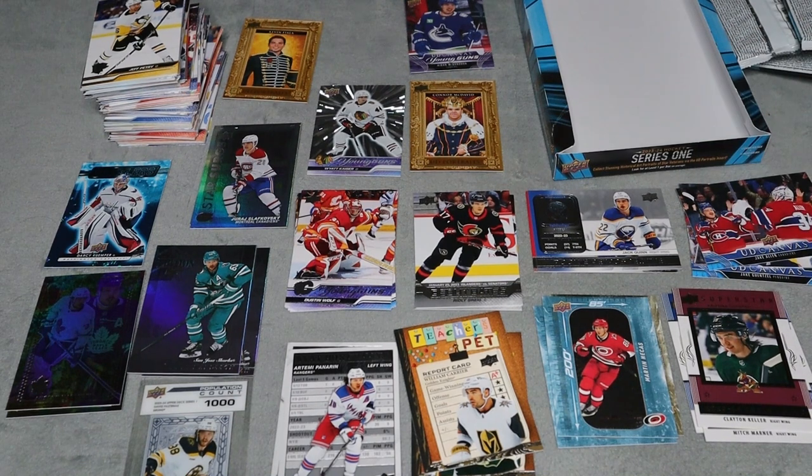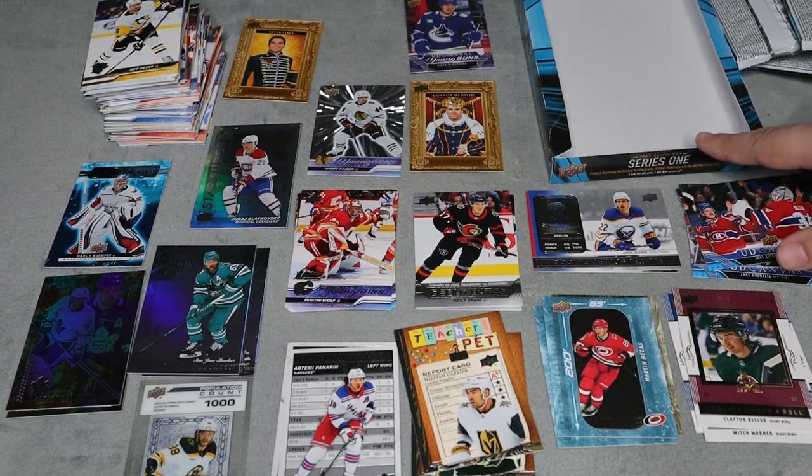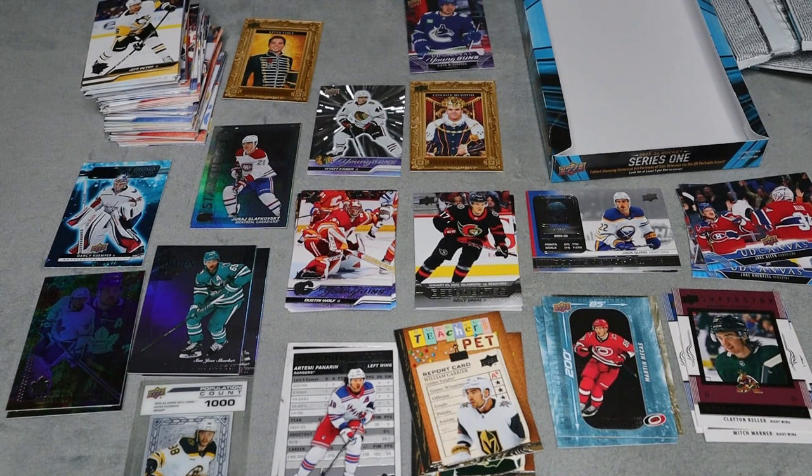There's also a Connor Bedard card — kind of an Easter egg; it's not his Young Guns but it's like his first overall draft pick card, and they toss that in the box. That card is currently selling for around $800, so at $150 for the box, there's a chance to get it — that's actually pretty good value. Comment below what you guys think, should I get more? I'll see you guys in the next video. Take care, peace.